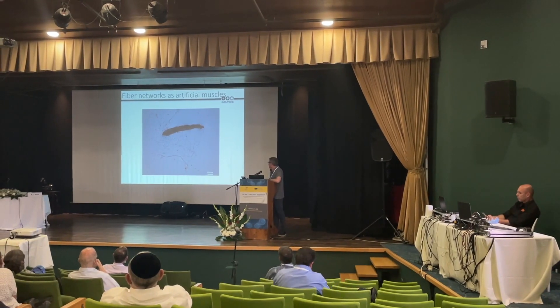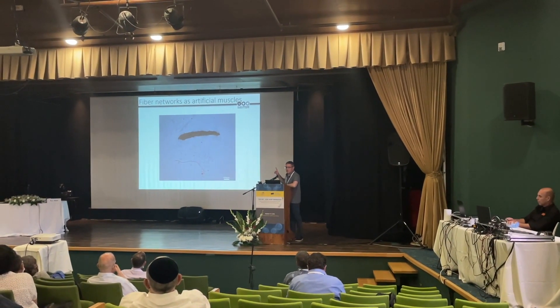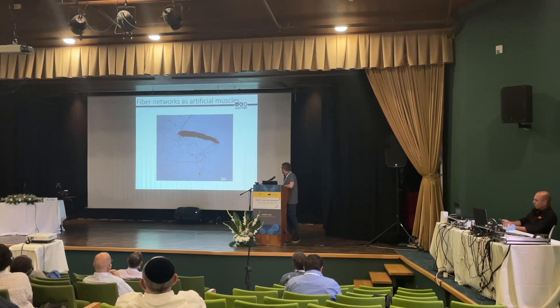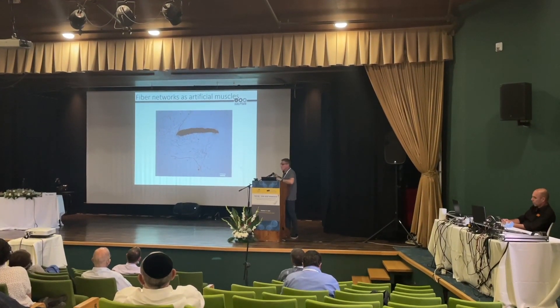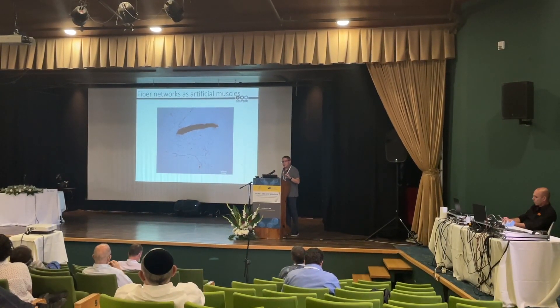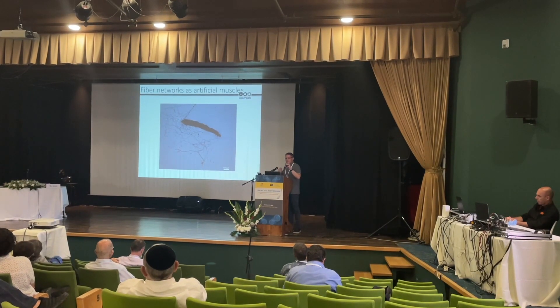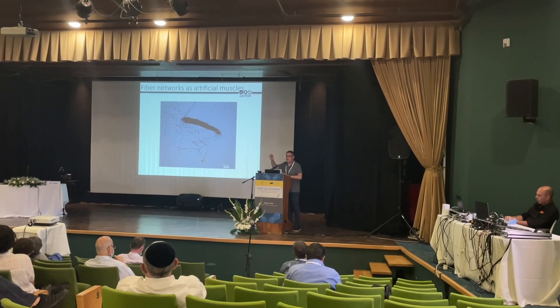We actually have here a micromuscle that can move this tiny finger back and forth as we change the temperature. The idea now is to try and combine the two behaviors of the fibers into one system and manage to get really programmable muscles that will allow us to get a specific type of motion.